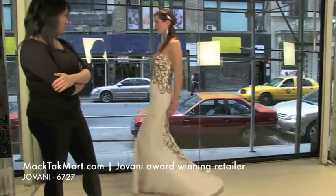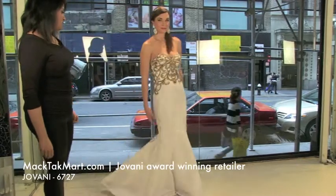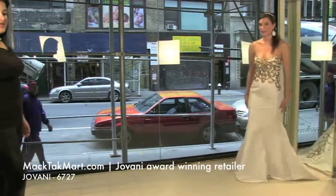It has a great flow to it. Although it's a sturdier material, it's actually going to keep its shape — it's very, very pretty. That's the 6727.